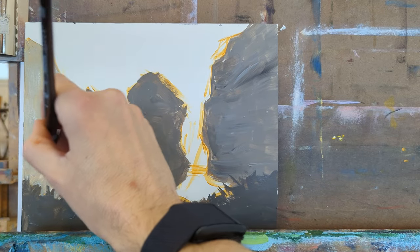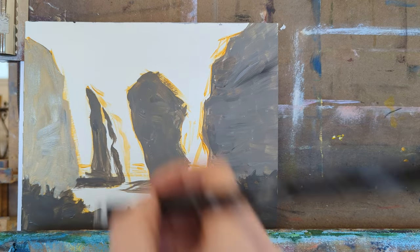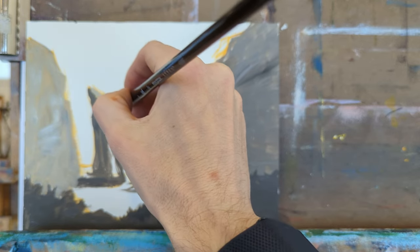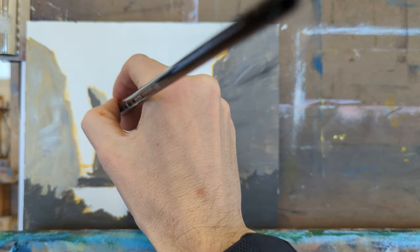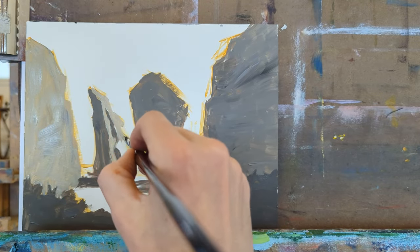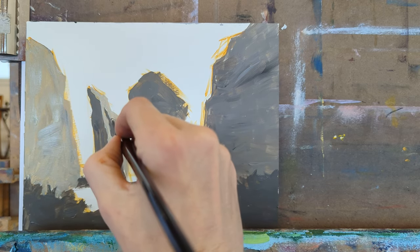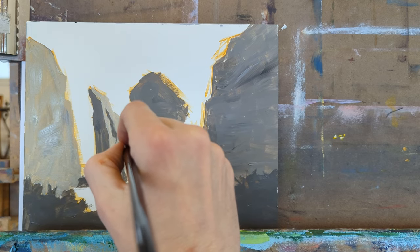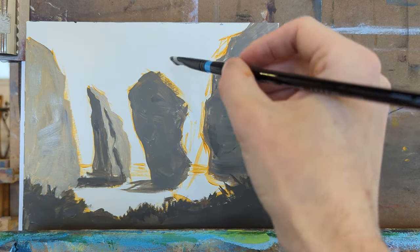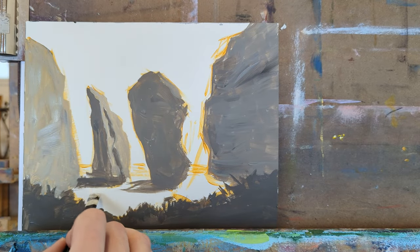Once the white of the paper is covered, it's going to be easier to make color and value decisions. My first drawing teacher in college used to say that 90% of drawing is covering the paper, and in a lot of ways I think that's right. Most of the work is just covering the paper — once it's covered you can play around with mark making, shape design, and composition. It's also a good reminder not to overthink it: just go in and get things covered and work it out as you go.